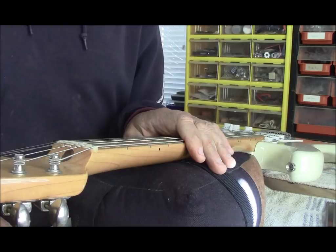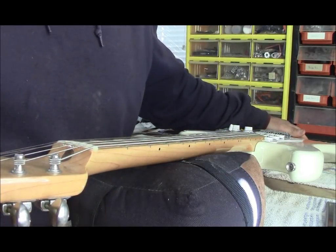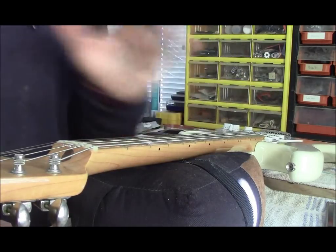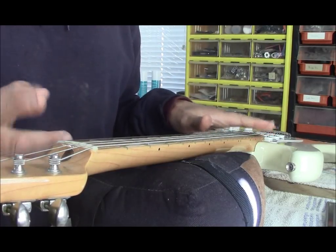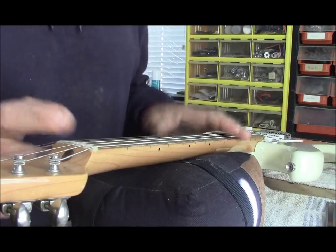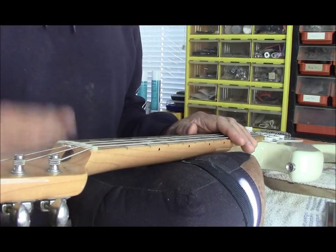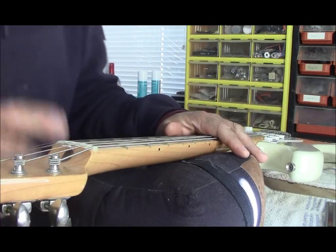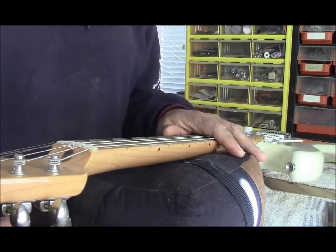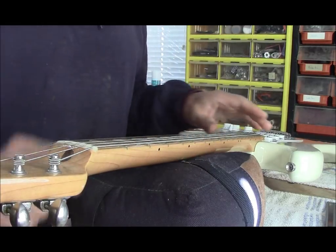Here's a guitar — this is a Stratocaster, an American Vintage. The first thing I look at on any guitar when it comes in, regardless of whether it's an acoustic or an electric, the principle is exactly the same for electric, acoustic, mandolin, upright bass, banjo — everything. Start here unless you have a valid reason not to.